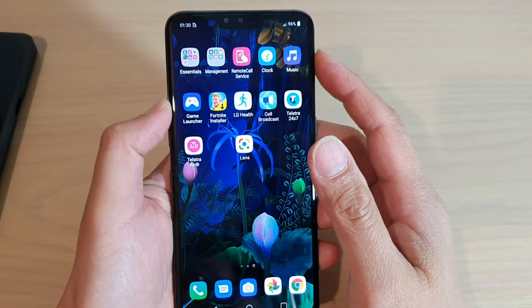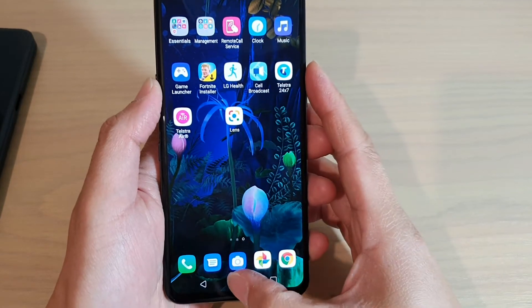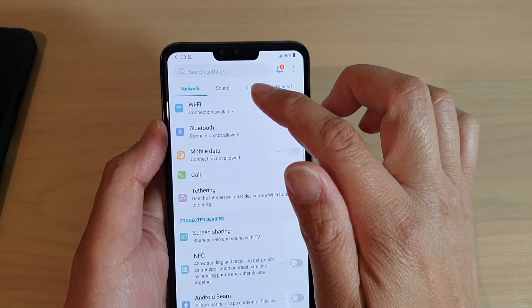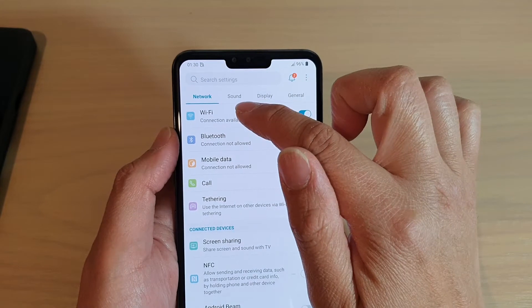How to connect to a Wi-Fi network on your LG V50. First, tap on the home key to go back to your home screen. Then swipe down and tap on the settings icon. From here, tap on Wi-Fi — make sure you tap on the network tab at the top and choose Wi-Fi.